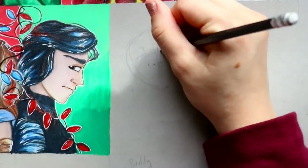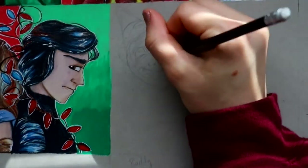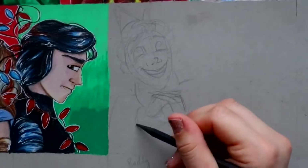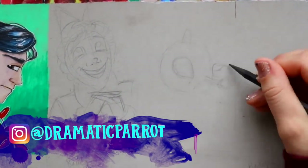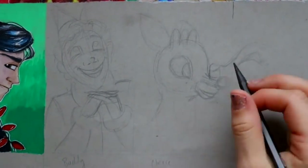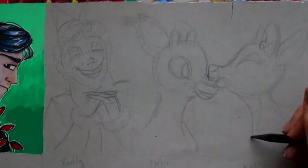Hey guys, what's up, it's me Priscilla! Merry Christmas to everyone who's celebrating with me. I know a lot of other families celebrate other traditions this wonderful season, but whatever you are celebrating, happy holidays from me to you — and Merry Christmas! Anyway, let's talk about what I'm doing right here.